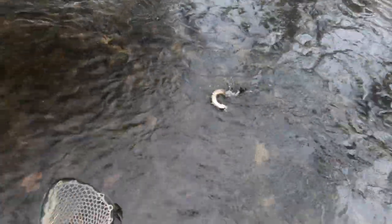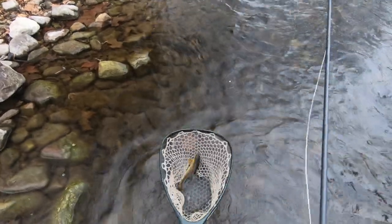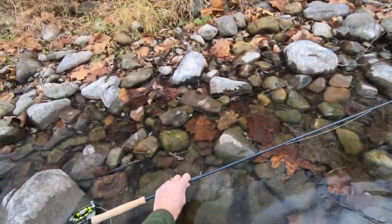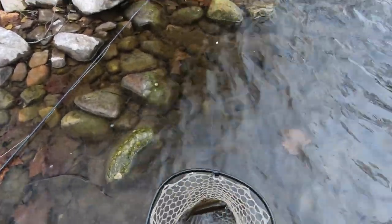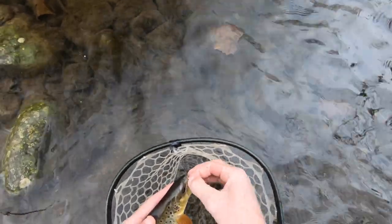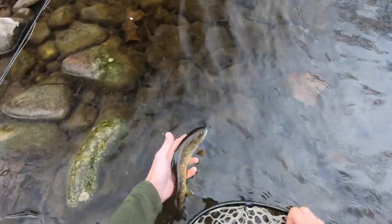Fish is up — nice smooth entry into the net. Remember, we're trying to keep the fish as wet as possible. That protective slime protects it from diseases and parasites. Never drag a fish up on the bank. Get your hands wet before you touch the fish. You can just grab the barbless fly and it comes right out. Set it back on its way.